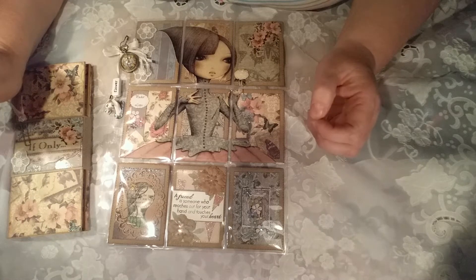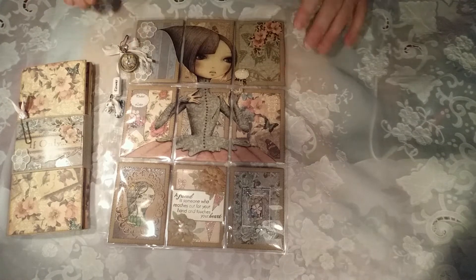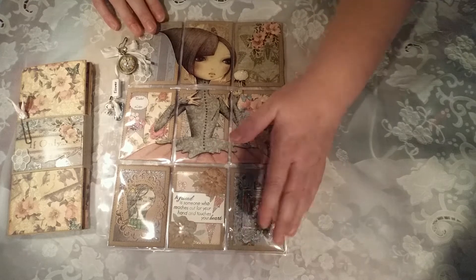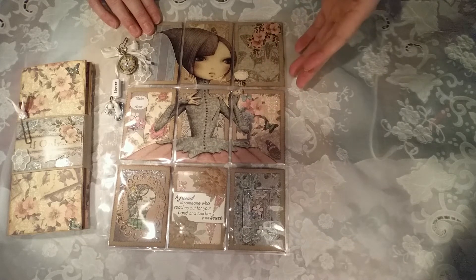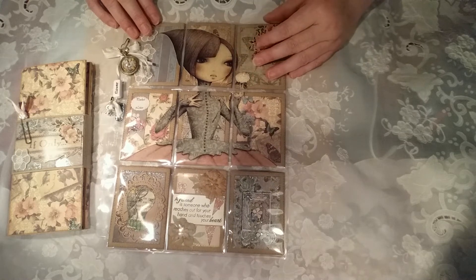I did take photographs but I lost a lot of them. So what I'm going to show you at the moment is this — it's a pocket letter that I've done for a swap for a lovely lady that I'm Facebook friends with. We decided to do a pocket letter swap.